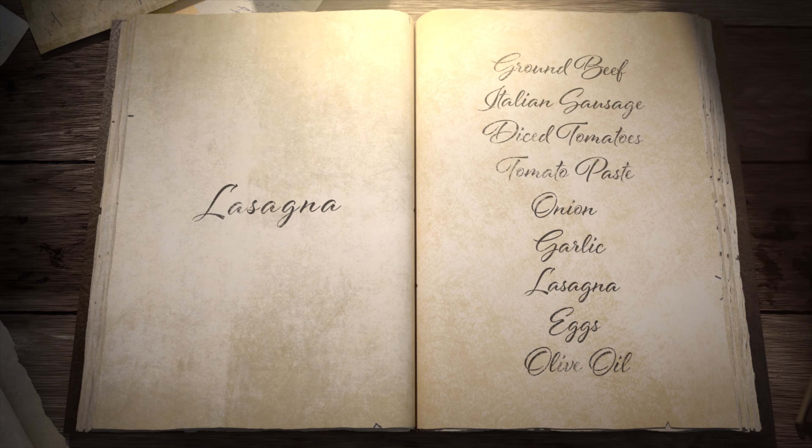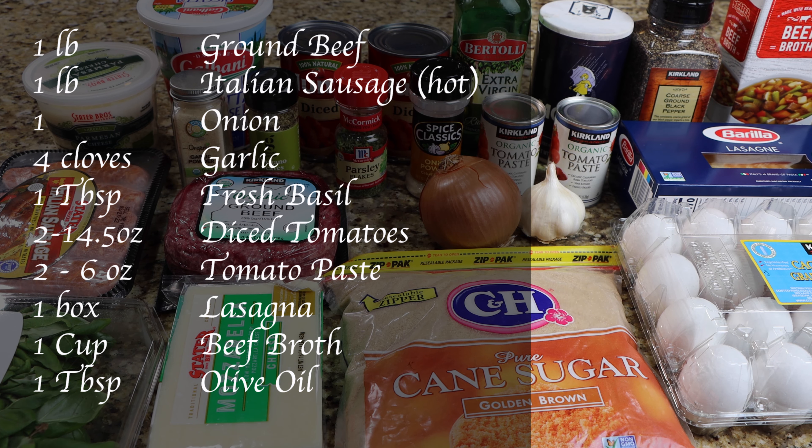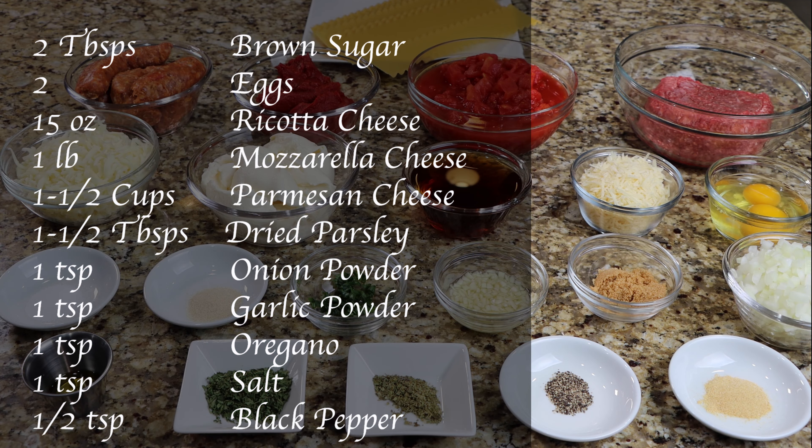Preheat your oven to 375 degrees. You will need one pound of ground beef, one pound of hot Italian sausage, one onion, four cloves of garlic, one tablespoon of fresh basil, two 14.5 ounce cans of diced tomatoes, two six ounce cans of tomato paste, one box of lasagna, one cup of beef broth, one tablespoon of olive oil, two tablespoons of brown sugar, two eggs, 15 ounces of ricotta cheese, one pound of mozzarella cheese, one and a half cups of parmesan cheese, one and a half tablespoons of dried parsley, one teaspoon of onion powder, one teaspoon of garlic powder, one teaspoon of oregano, one teaspoon of salt, and one half teaspoon of black pepper.